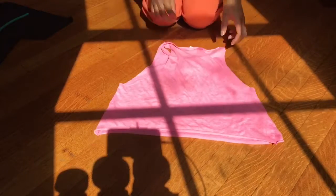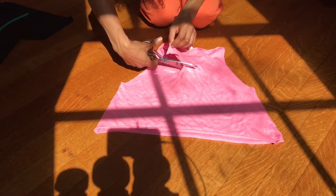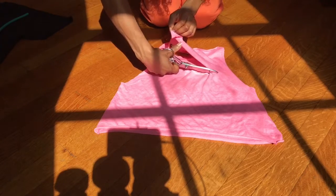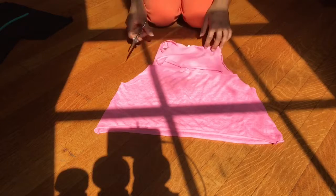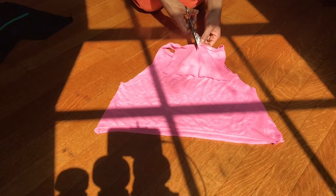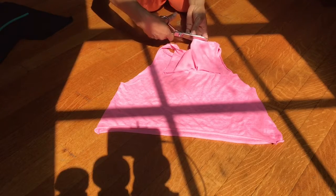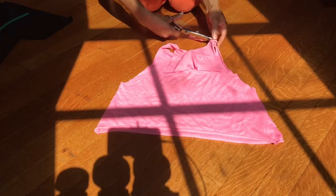Once you have your shirt cut out, you're going to turn your shirt upside down so the tag should be facing you. You're going to simply cut the back of the shirt horizontally where the arms should attach. Then you're going to cut off the extra fabric, as well as cut the collar of the shirt in half.